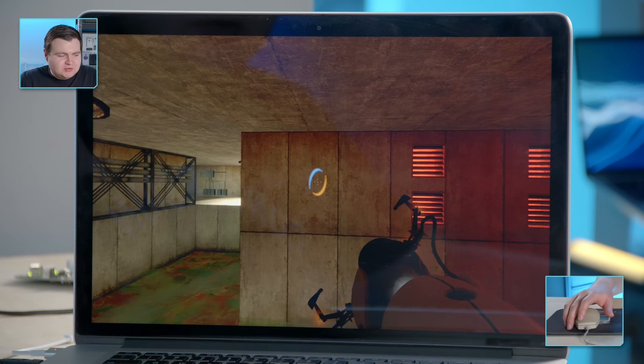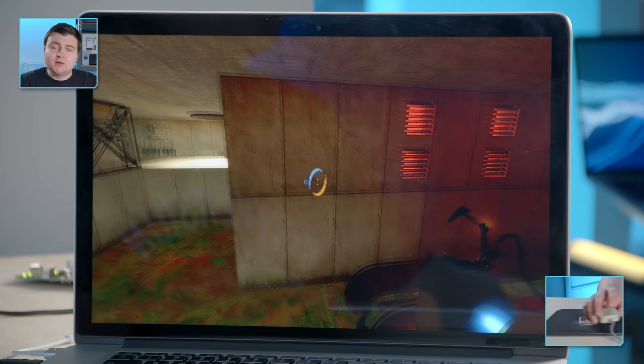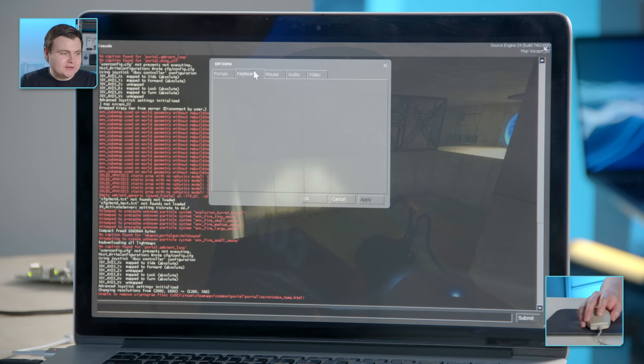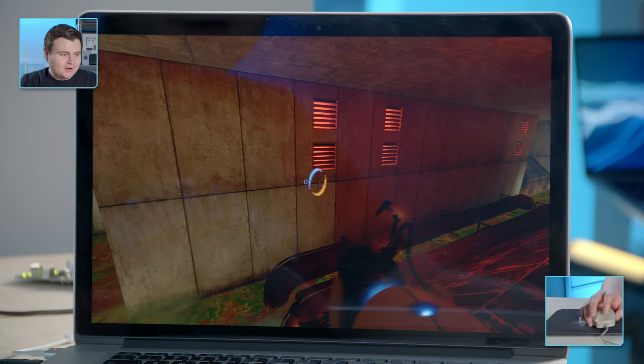I skipped ahead in the game a little bit to the last level to see how difficult this can be. I need to fire a blue portal there and an orange portal here to get across, but there's no right click. So we gotta get creative with the keyboard. Firing the orange portal — it's Mouse 2 in the controls. I need to change that. I'm going to map it to F, because it's right next to WASD. This could be weird. I've never played the game with a one-button mouse before, so I might really suck at it.